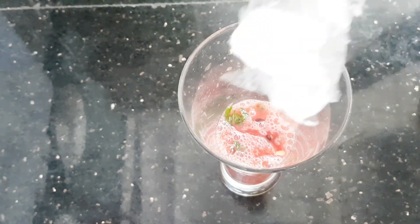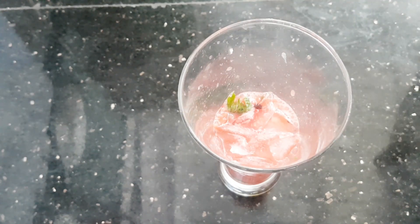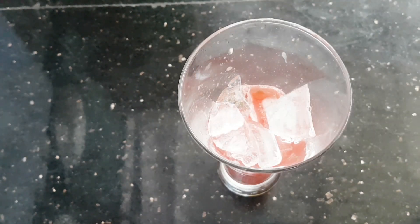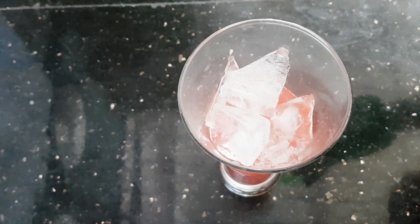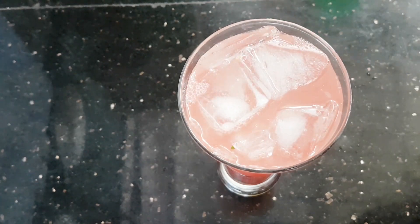Now we will put ice cubes in here — the glass is filled with ice cubes. If you want to make ice cubes, you can. The main ingredient is 7-up — it's not plain soda. The final ingredient is 7-up and we're going to mix it with the watermelon mojito.